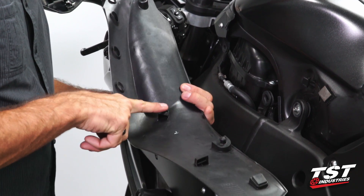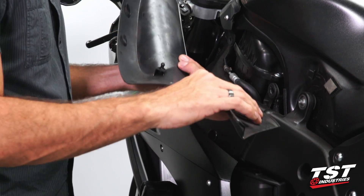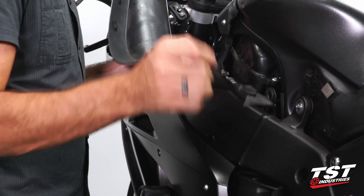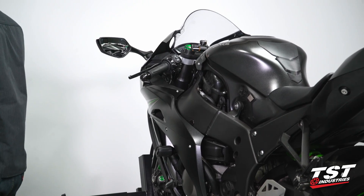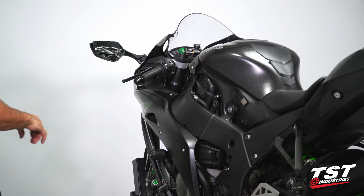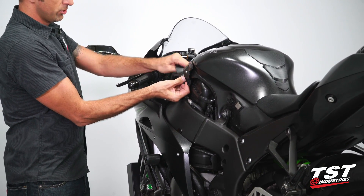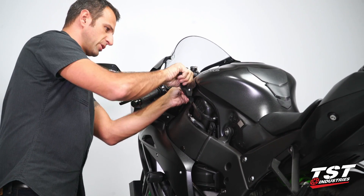You have these friction fasteners that fit into grommets here, and then there's one sliding component that goes on here, and then you have the Velcro patch here. You can set that to the side and now we'll find a black rubber cover under which we'll find our OEM signal relay.